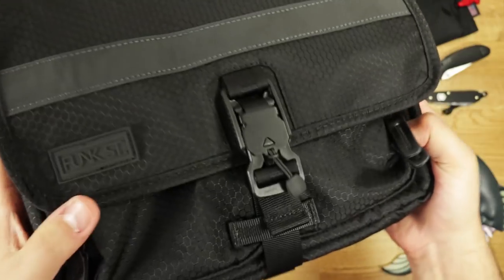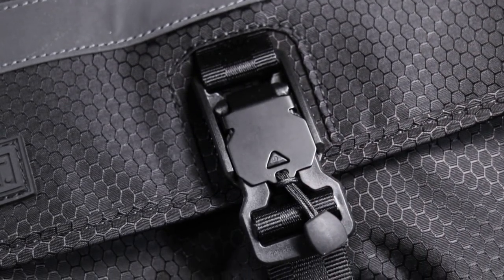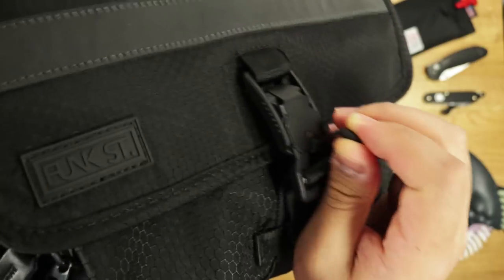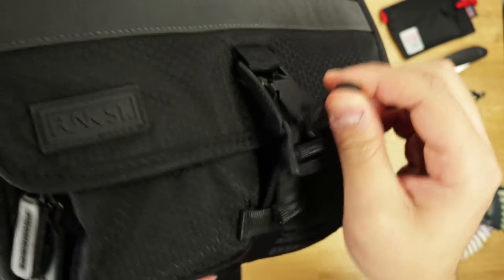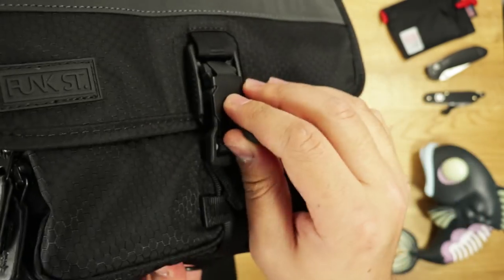The main compartment is easily accessed via a Fidlock buckle, which is a multi-award-winning fastening system and personally my all-time favorite. It opens by tilting the steel flap via this little cord, which detaches it. To close it, you just bring them together and it utilizes magnets to securely snap it into place. You can always find me fidgeting with these things because I just love them so much.